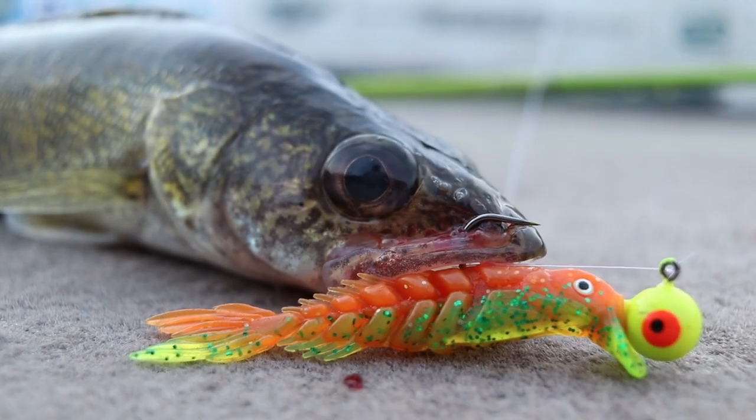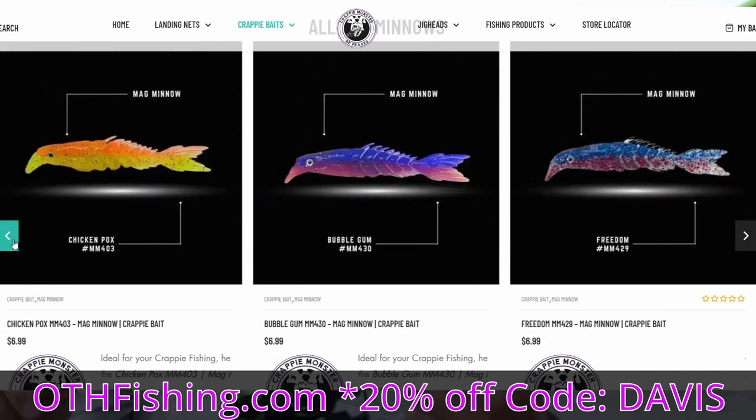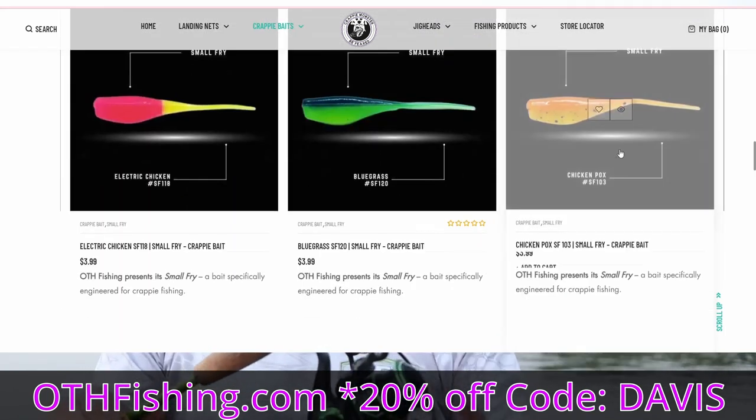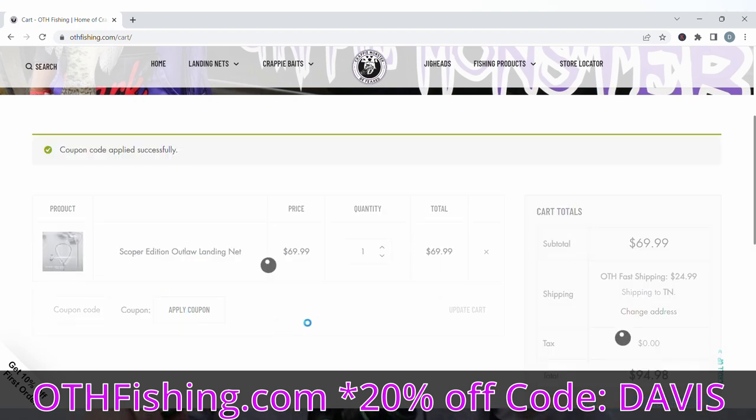Three plastics, jig setups — super simple, but I fish them very differently. If you want to pick up some of these Magminos, Mega Grubs, or the Small Fry, go to othfishing.com and use promo code DAVIS for 20% off the entire website. Get yourself 20% off, don't pay full retail.